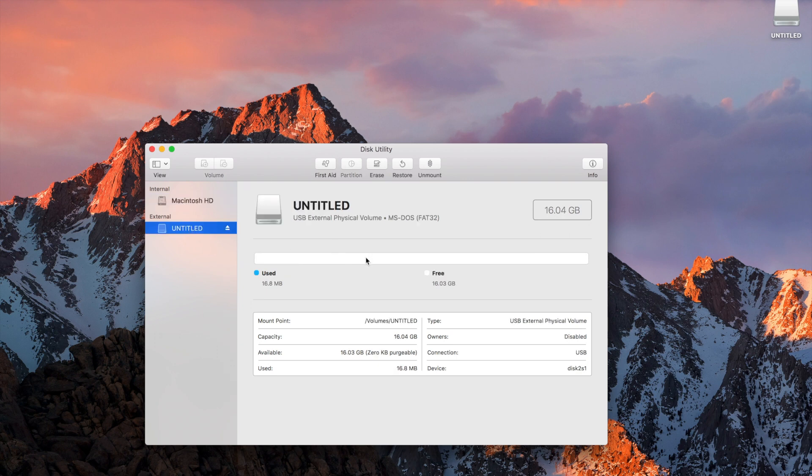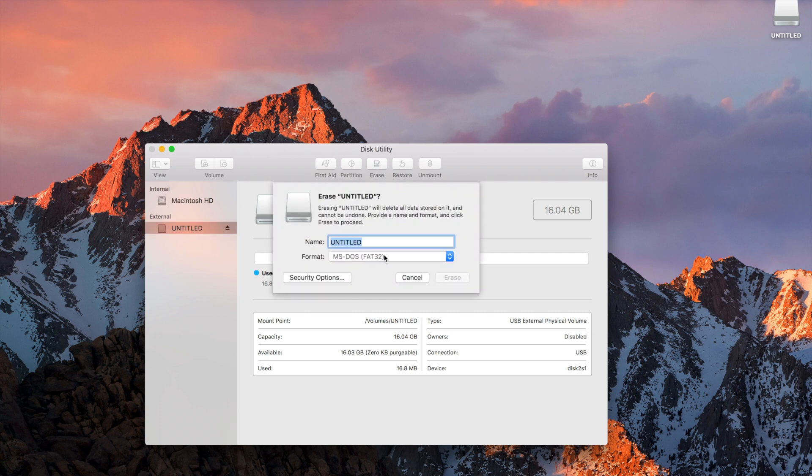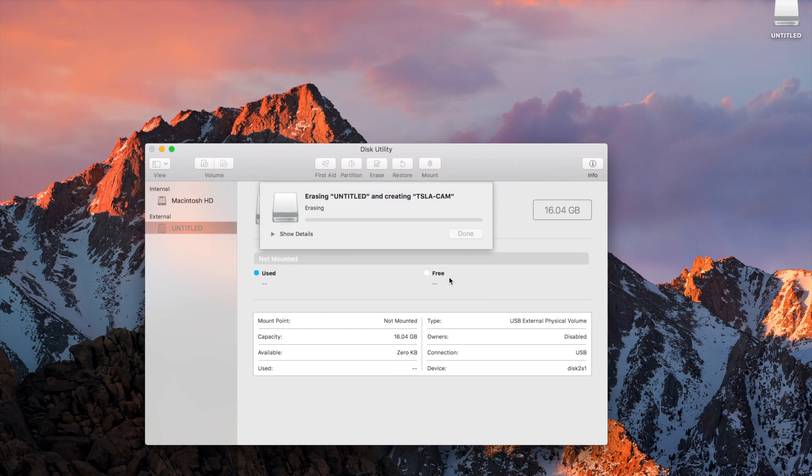After plugging in the USB, you have to format it as FAT32. On a Mac it says MS-DOS FAT32 — it's grayed out since it was already formatted. On Windows it should be very similar. Just name the drive, click erase, and after a minute or so it should be complete.